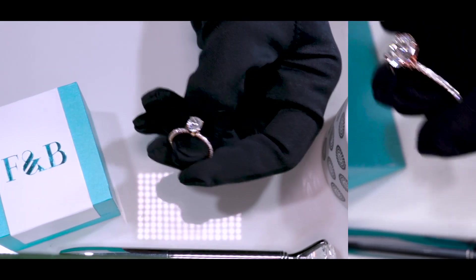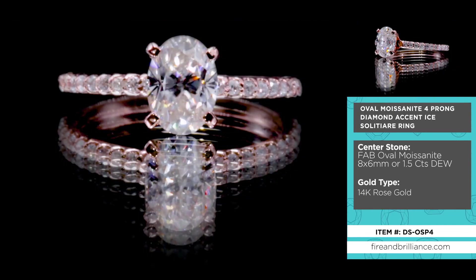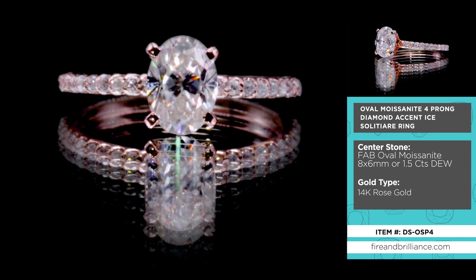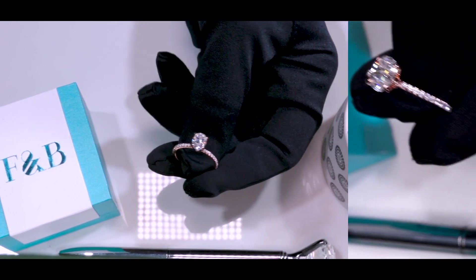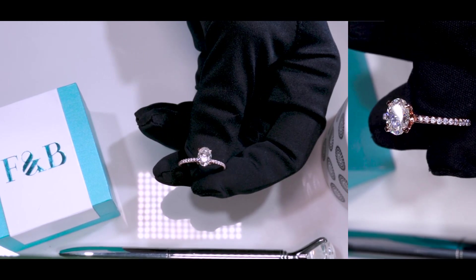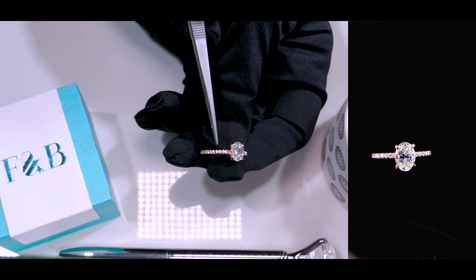If you have checked out fireandbrilliance.com, you may know that we specialize in not only custom jewelry, but one of our more signature pieces is our solitaire collections. We provide solitaire rings from round shapes to fancy cuts — cushions, ovals, radiants, and more. We also have a collection called the Ice Solitaire Collection, which means we've iced out the solitaire rings to give them a little more sparkle.